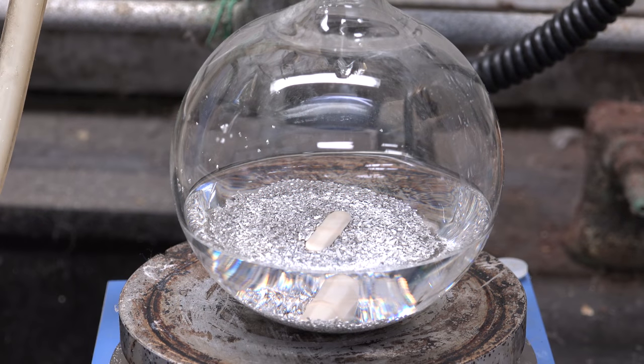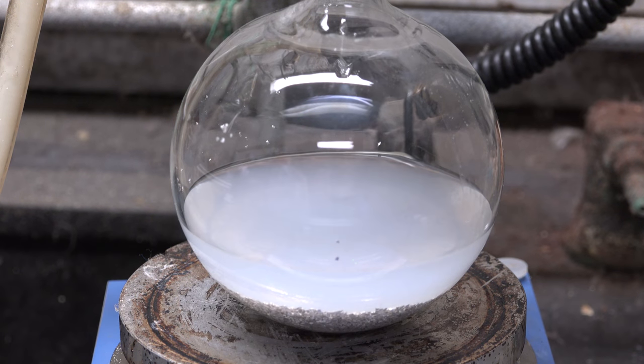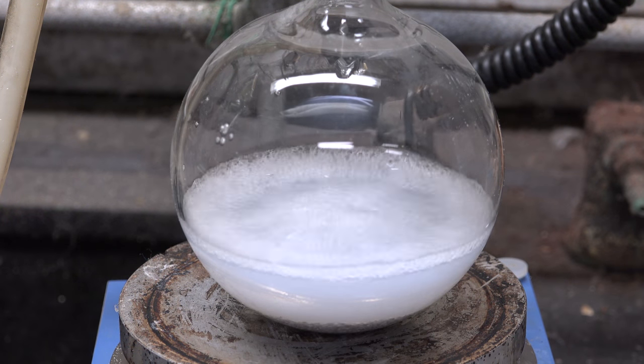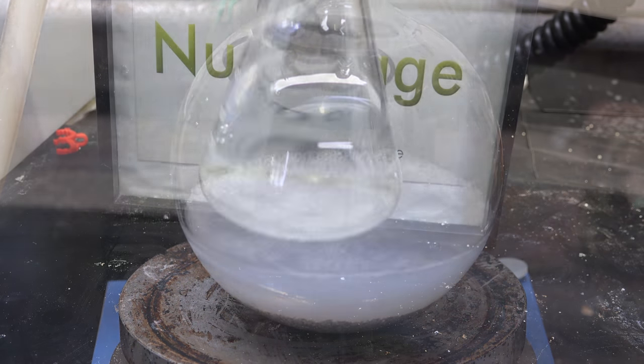Greetings fellow nerds. In an upcoming video I'm going to be making Grignard reagents and performing Grignard reactions. Grignard reagents are notoriously sensitive to water, reactive impurities, as well as air. So before we begin we need to dry and purify our solvent, diethyl ether. So here is our diethyl ether.